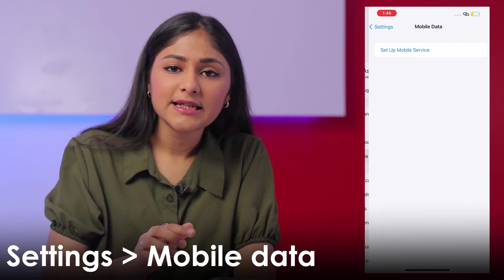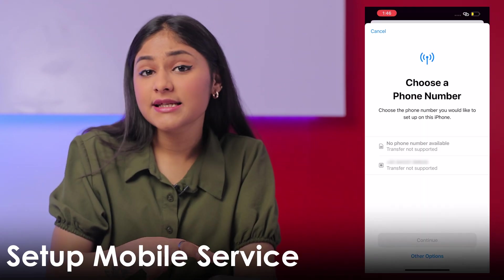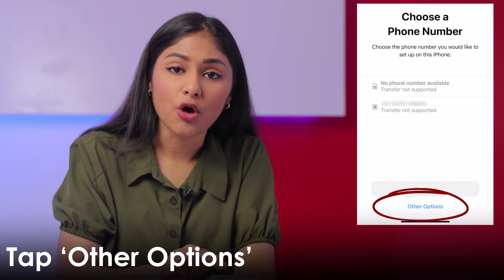Now let's talk about two other ways through which you can transfer your eSIM from your old iPhone to the new one. For this, again, you'll have to go to the Settings menu, tap on Mobile Data, and then Setup Mobile Service. This time you'll have to tap on Other Options.